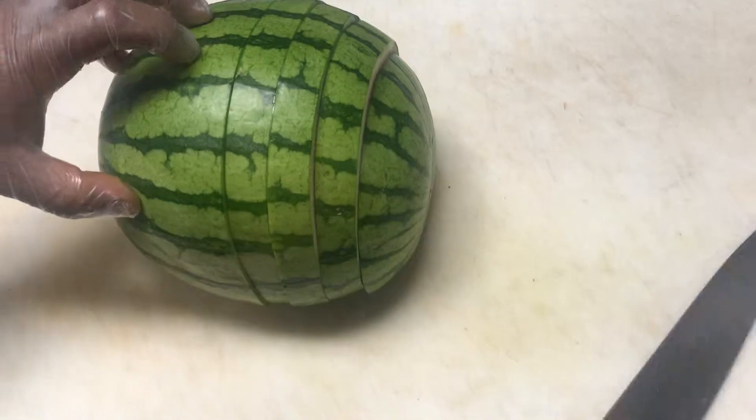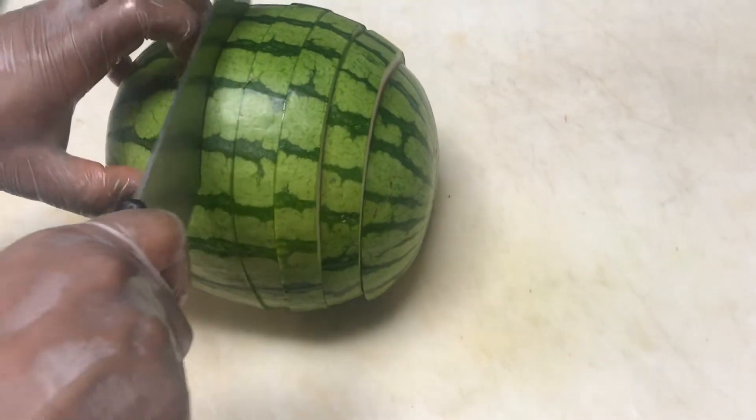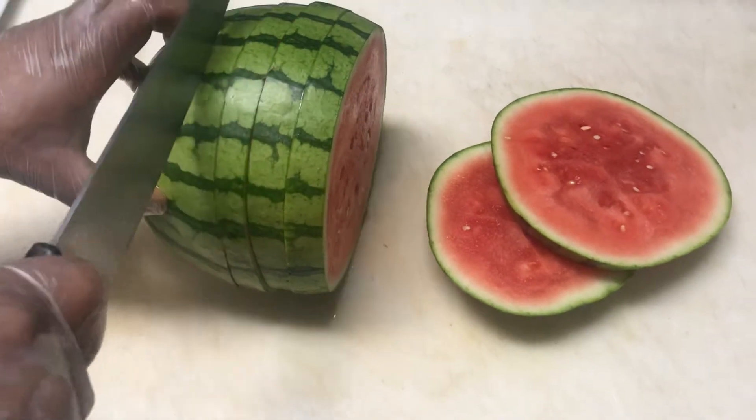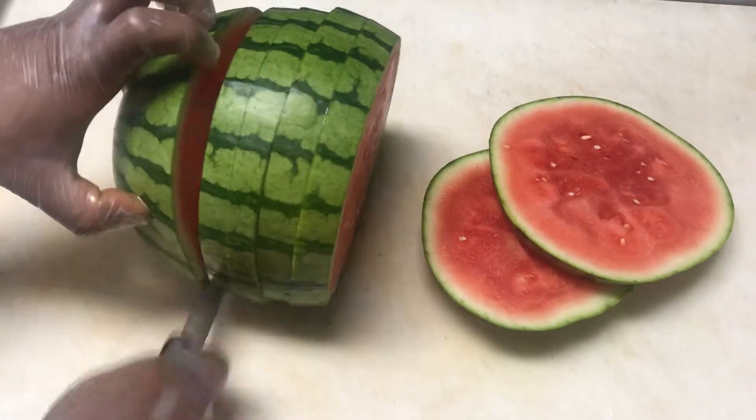At six slices per watermelon, that gives us 60 pieces of watermelon to run for Mother's Day. If you don't use it all for this, we can use it for brunch fruit, which is the same thing we're gonna do with the ends here in a minute.